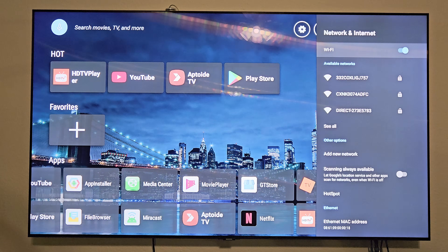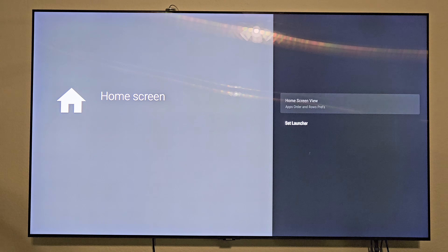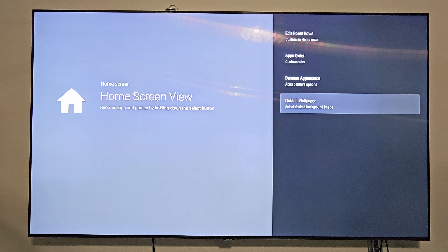Up at the top, the unit is on Ethernet but you can switch over to Wi-Fi if you want. There's also a home screen customization option where you can change your home screen view, app order, edit home rows, banners and appearances, and change the default wallpaper.